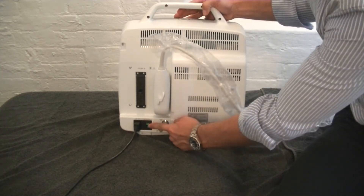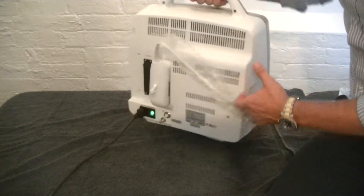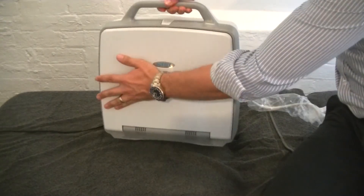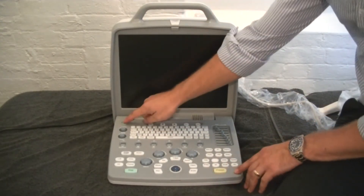The power button is here at the back, and to turn the unit on there's a button on the front.